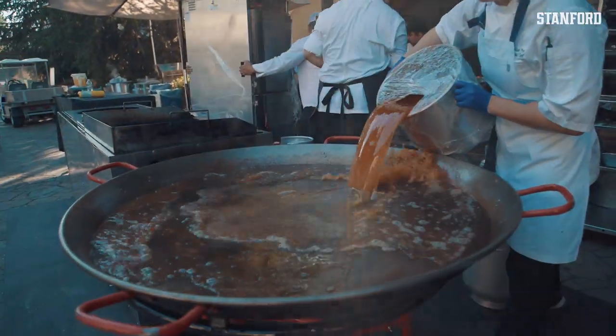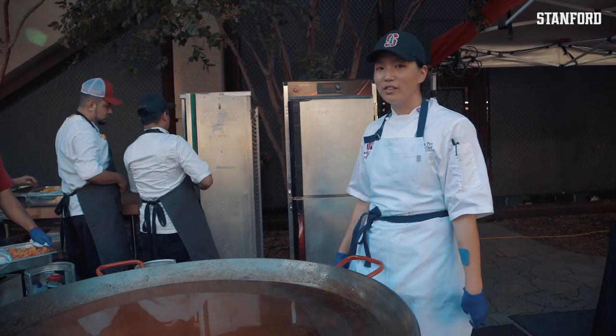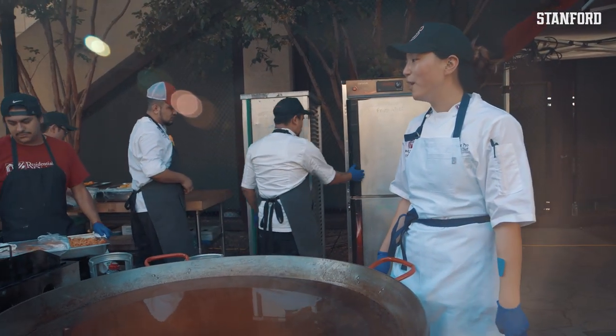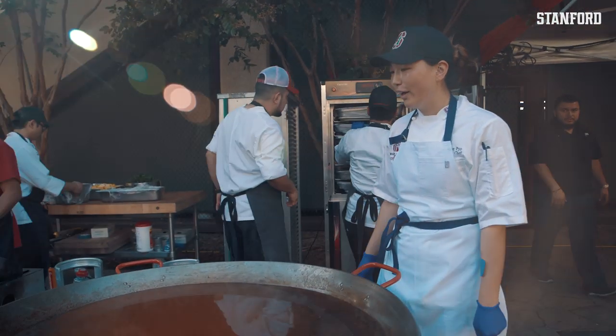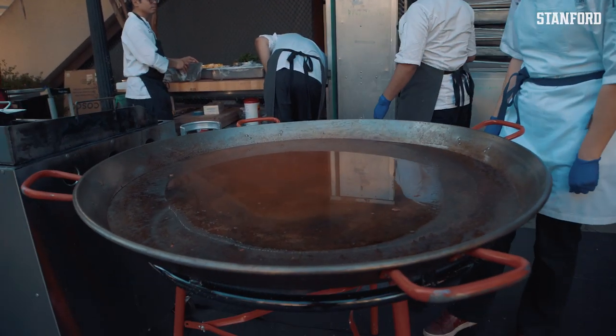We have all our components for the paella ready to go. We have lots of fresh seafood — mussels, clams, Dungeness crabs — and we're going to build out a big beautiful paella for the football team.